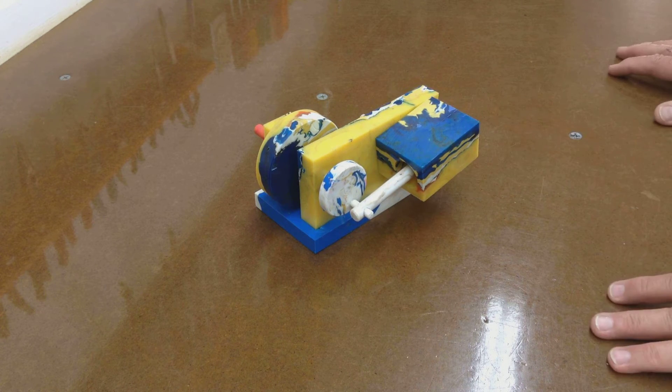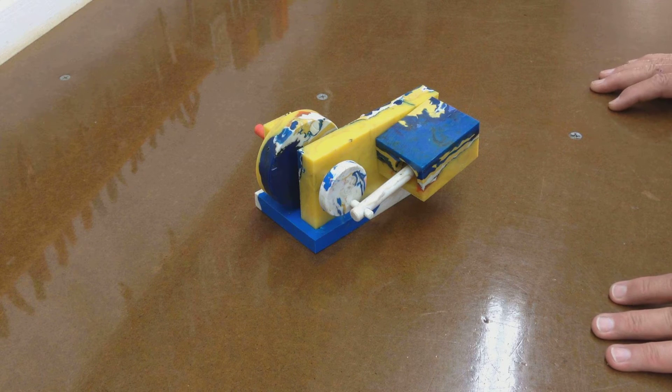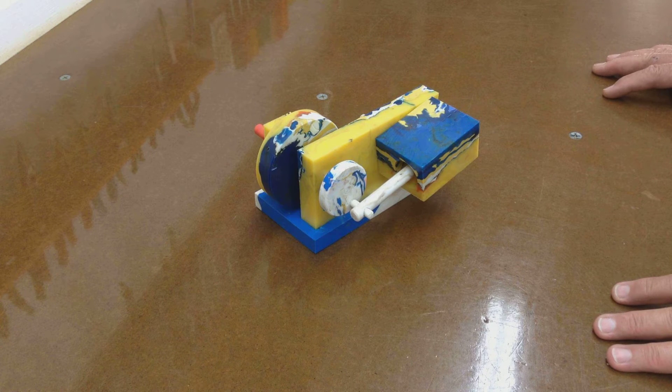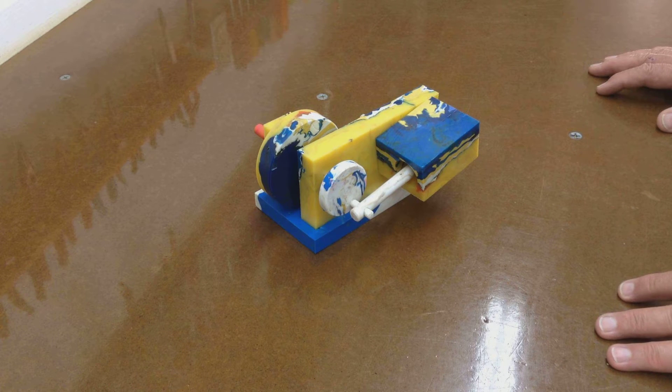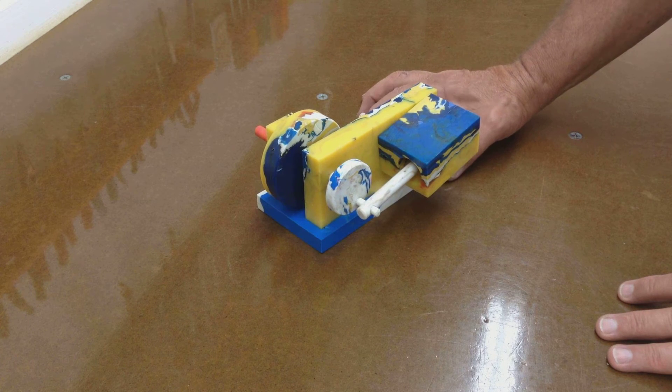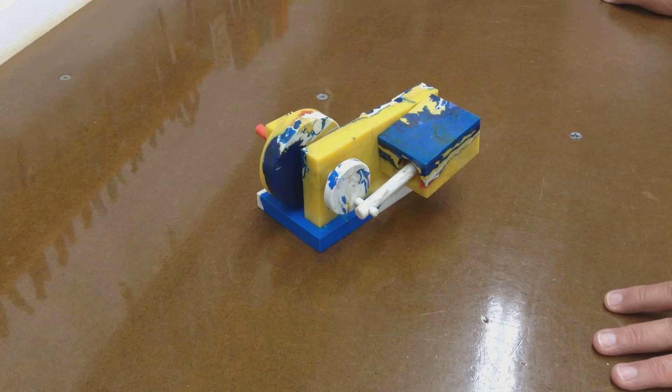Lots of guys make them out of pretty shiny aluminum and brass. This one happens to be made out of recycled high-density polyethylene, which is the plastic that you see that has a number 2 on the little triangle to indicate what kind of plastic it is. So milk jugs and 5-gallon plastic buckets and the lids for the buckets and lots of other things are made out of this plastic. And as you can see by all the multicolors here, I've melted down quite a few different objects and remolded them back into different blocks to machine into this little engine.